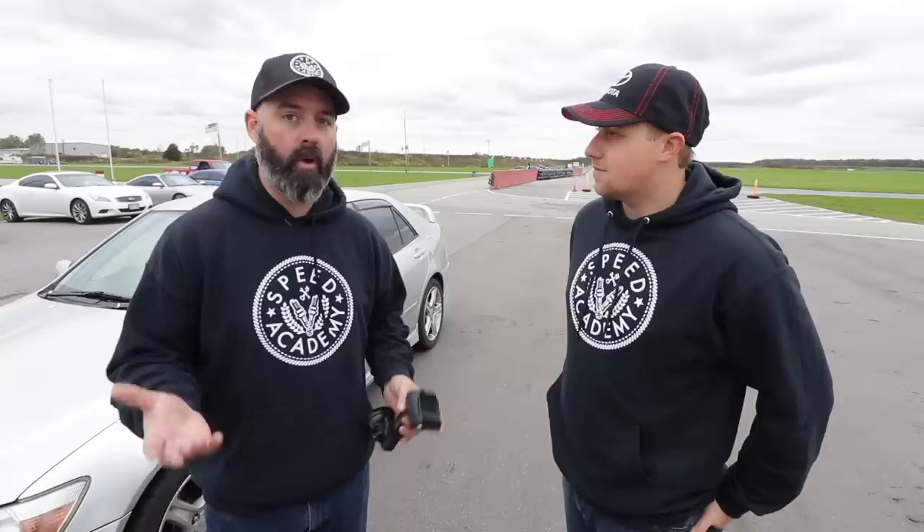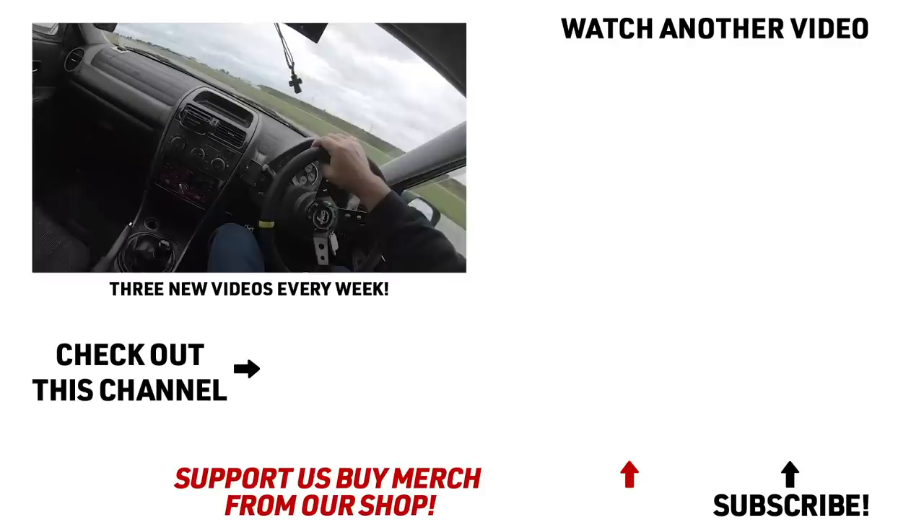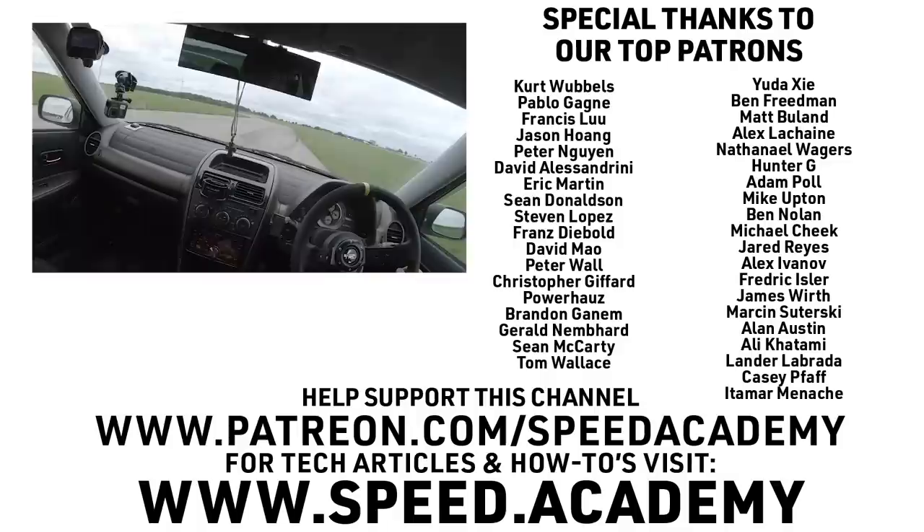Thanks so much for letting me take it for a rip — it was super fun. If you want a right-hand drive car of your own, Mike ordered this from Craig at Bonsai Rides — bonsairides.ca — he's in London, Ontario. If you live in Southern Ontario, he's a really great importer of clean, quality cars. He can source cars direct from Japan and even help source parts from auction houses. Check him out everybody, and thank you for watching. We'll see you soon in another track test video — oh, I've hit a pylon! I've got to pull off and get this pylon out from underneath me.